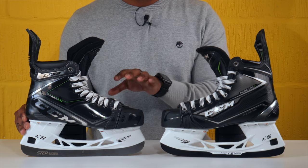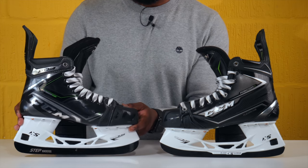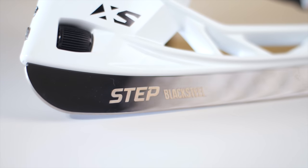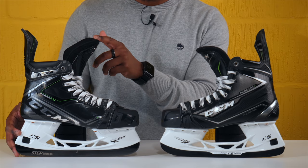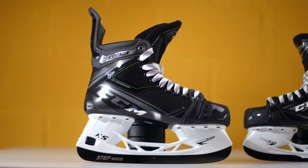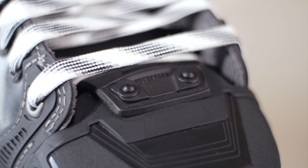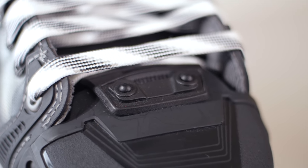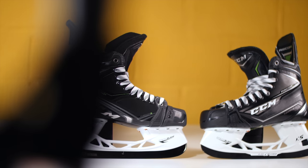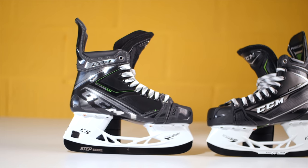The weight difference between these two skates isn't as significant as I thought. I suspect that's because the Step steel is much higher and taller than the XS1 black. The tongue also looks much taller and bigger, and this is CCM's XS tongue which has additional components in the toe section to allow you to switch the tongues out. I think some of these new key technologies are reasons why the weight difference wasn't as drastic as I expected.